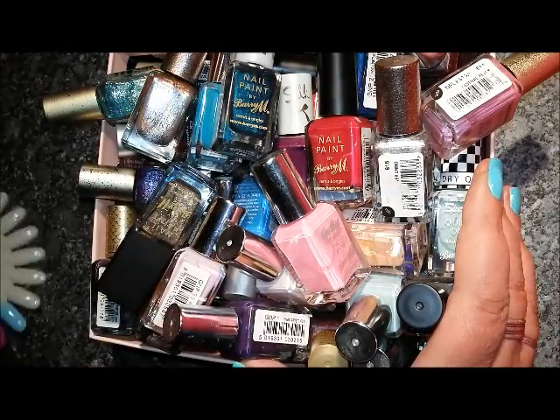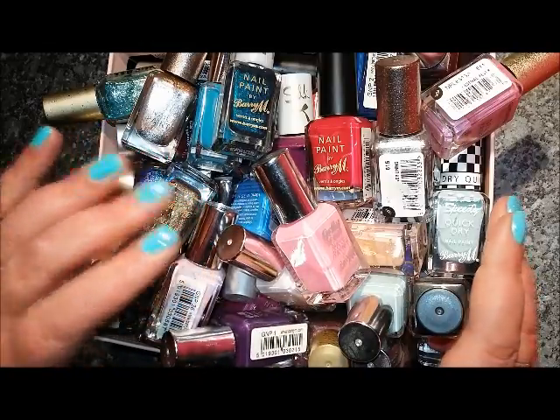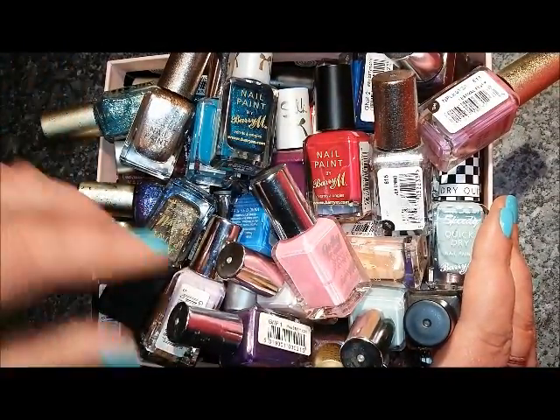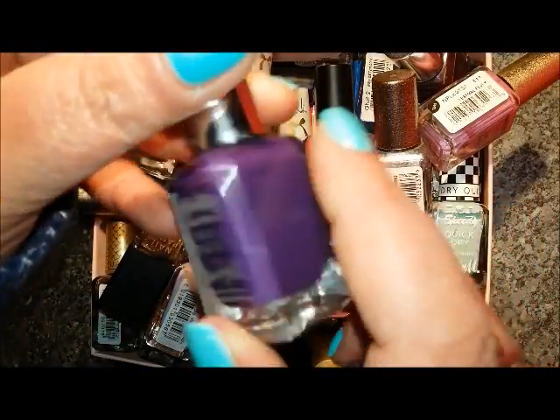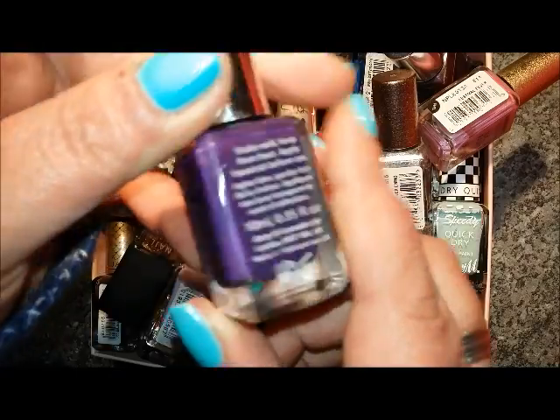I've got a swatch wheel here just in case, although I'm going to try not to use it because of time. I've got my display unit there — that's where I'm going to put the keeps — the maybes will be here and the destashes will be over here.